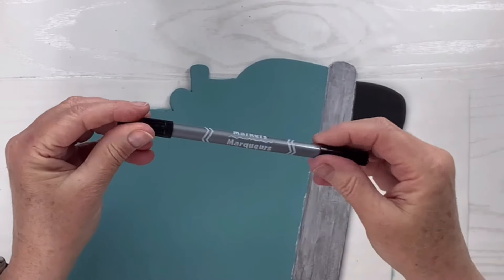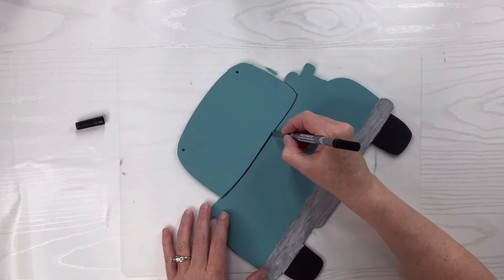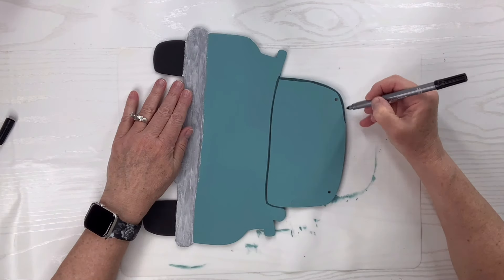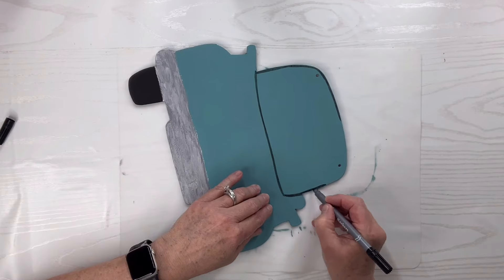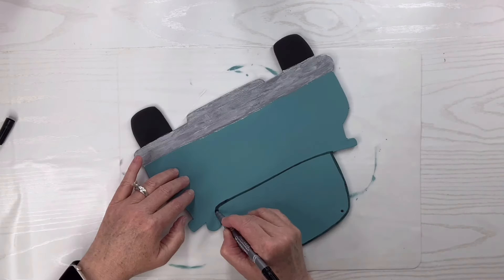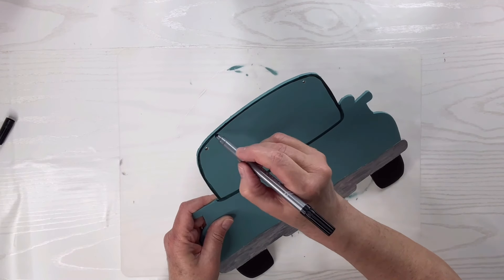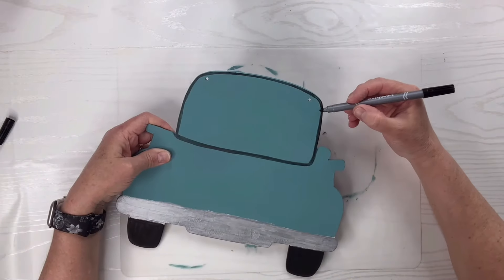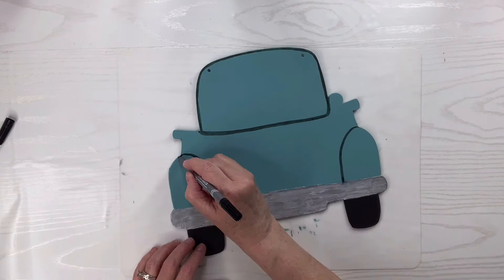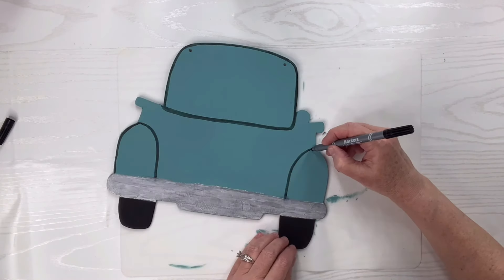I've got a jot marker from the Dollar Tree and I'm just going to outline the parts of the truck to give it a little more definition. If you're not sure how to do this you can always look at a picture — you can find them easily on Pinterest or online. That's how I learned. I'm not really a car person so I'm just going to continue until I get a nice shape and dimension of the truck body, which we're looking at from the back side — the bed of the truck.